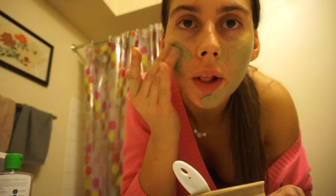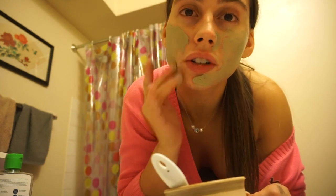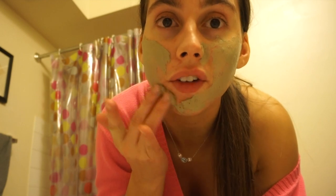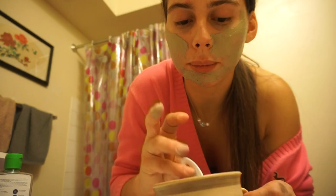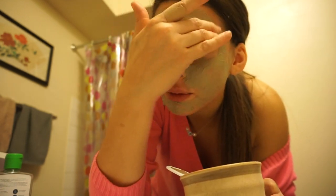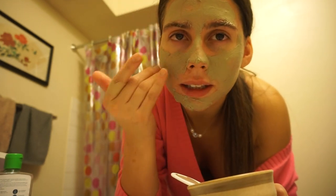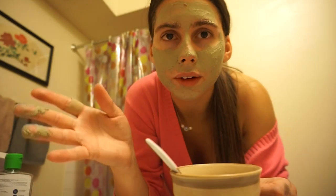I already washed my face — make sure your face is washed and dry. The consistency is literally perfect; you're not struggling to spread it. If you're struggling to spread the stuff on your face, you clearly did not put enough apple cider vinegar, or if it's still clumpy, that is literally not enough. A one-to-one ratio is perfect. You don't want it runny, but you don't want it clumpy — this is literally the perfect in-between.